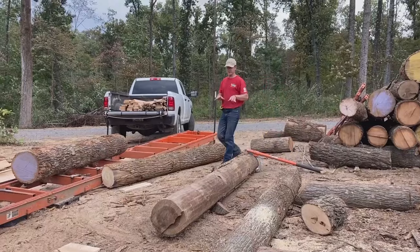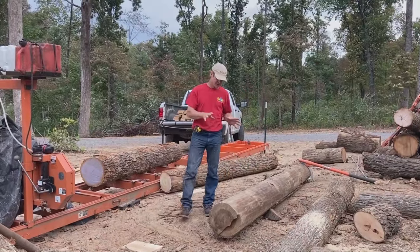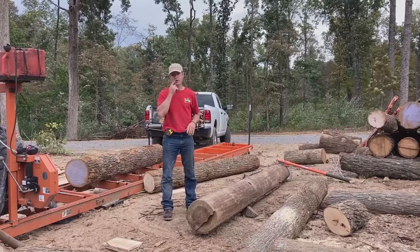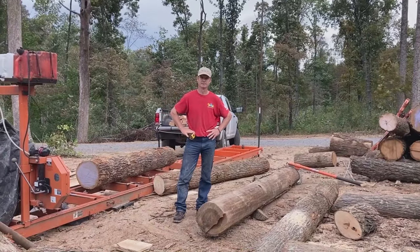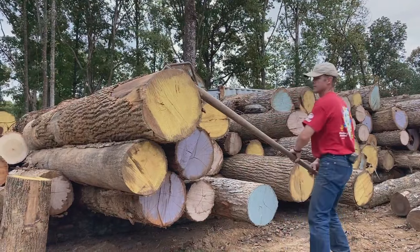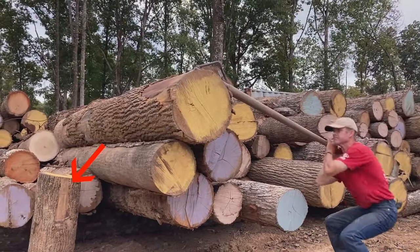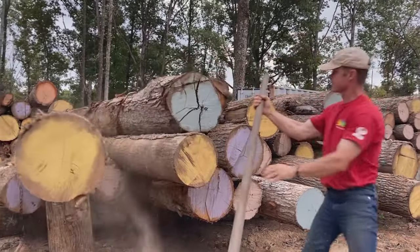As you can see, just using balance points — this log is probably right at a thousand pounds, depending on the species — but using balance points you can move these things around pretty easily. Notice on this big log I get behind it for safety, and the log that's upright is there to stop it from rolling all the way down so I can get into position again for a second turn.